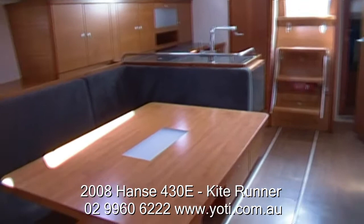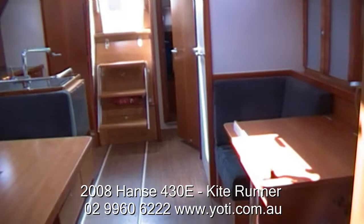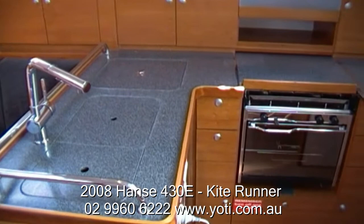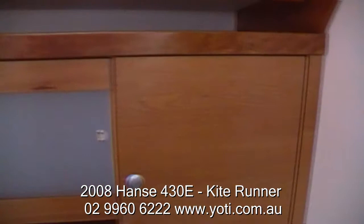I should note the yacht also comes with a bow thruster. The sail setup is a fractional rig with a tapered alloy mast. There is a self-tacking headsail, and it also has the cars and the track on the coach roof in order to carry an overlapping headsail if you want to, say in under 10 knots of breeze.